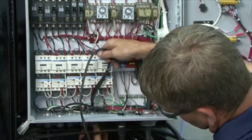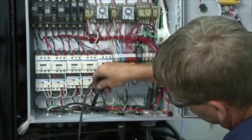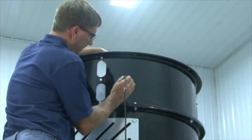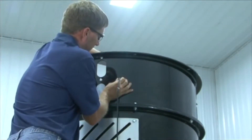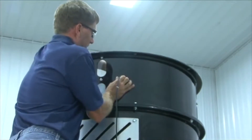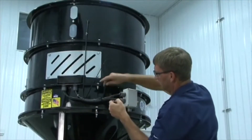Remove the proximity switches from the machine. Install the proximity switch that is shipped with the seed wheel back into the extension ring. Make sure you have no less than three-quarters of an inch of thread showing on the inside of the extension ring. This will help the sensor work properly.